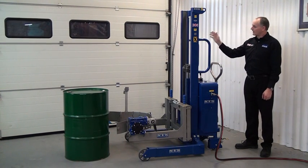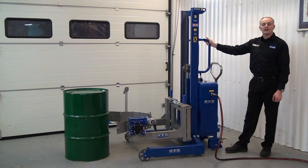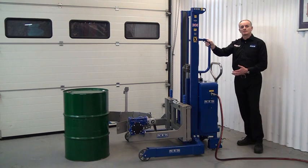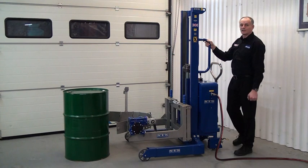This unit is our STP01 DRU01EX. It's designed to work in hazardous areas that require equipment to be compliant with the ATEX directive. It uses compressed air to power the lift, and the rotation of the drum is done via a manual gearbox.